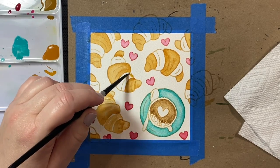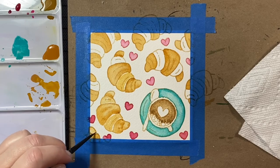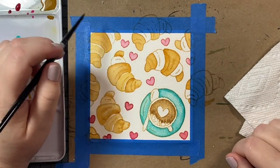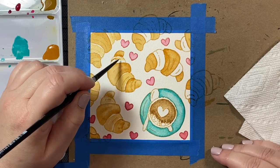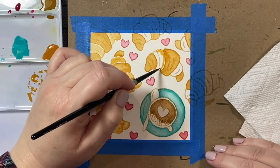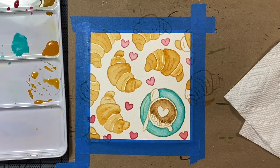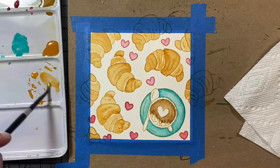Now our little croissant segments are dry so we can fill in the other edges. I'm leaving a little white line in between the segments — one to protect from bleeding, but also it gives a really nice look, making it look like there's a little bit of shine or light reflecting off the edges of the croissant. We're also going to add some darker brown streaks to add contrast and make those little flaky layers really come to life.